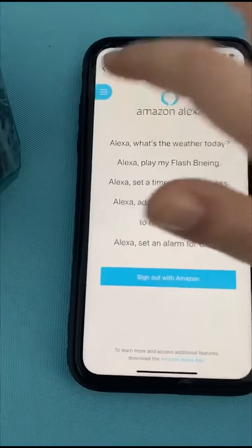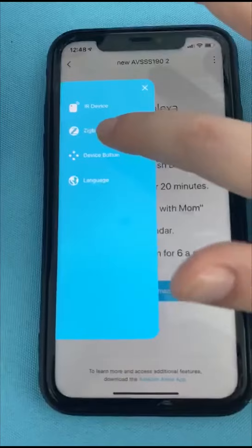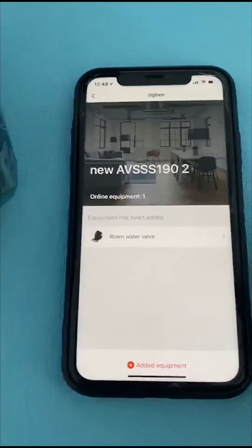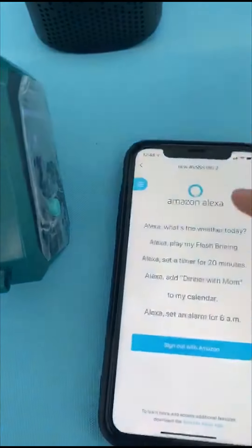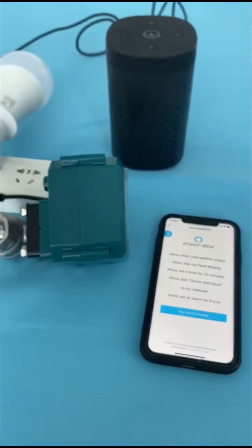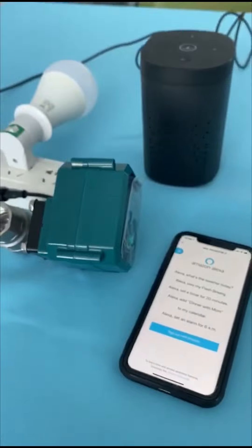Also, it can work as a Zigbee gateway. From here you can connect with your other Zigbee devices in your home, using this as a gateway and hub. And also it can voice-control all of these devices — your TV, your smart bulb, smart socket, or your Zigbee devices in your home.